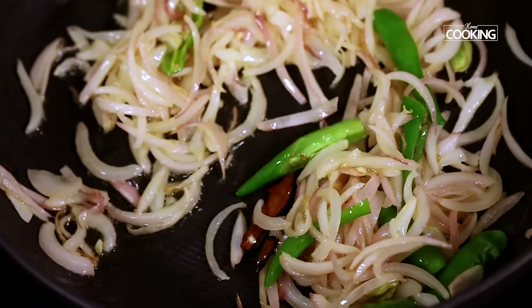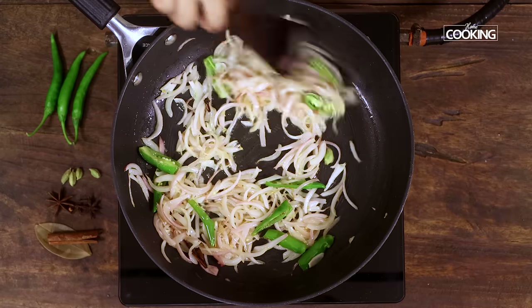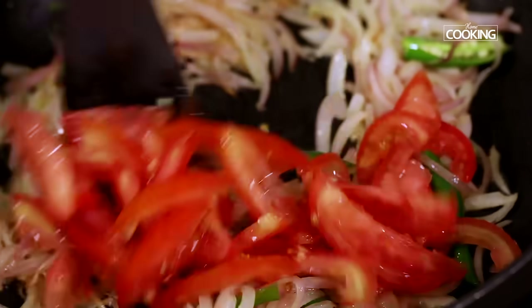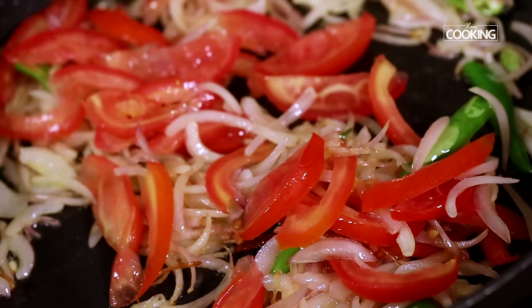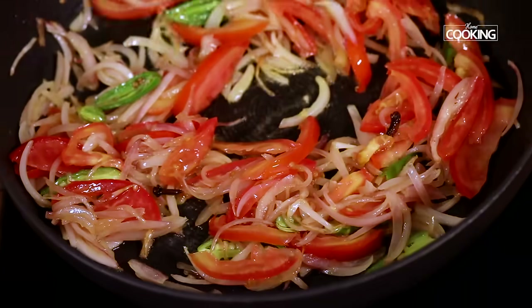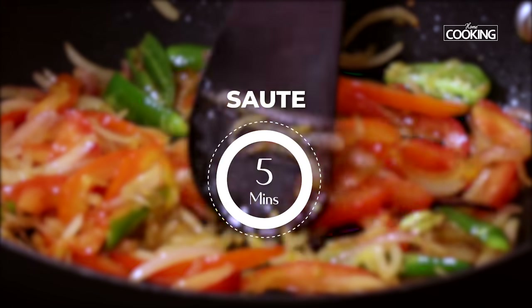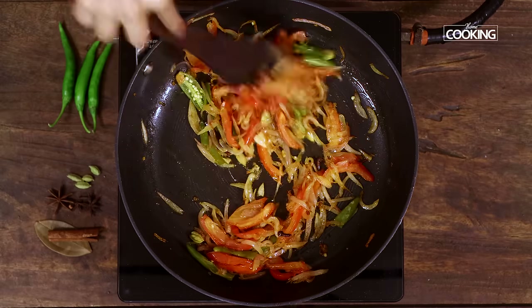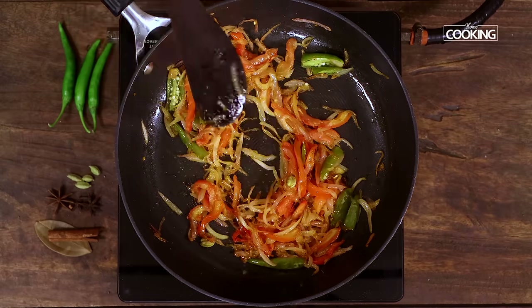I'm sautéing the onions on high flame. Once they've turned a nice light golden color, add the sliced tomatoes. Sauté the tomatoes for about five minutes, then remove the sautéed onions and tomatoes and keep them in a plate.